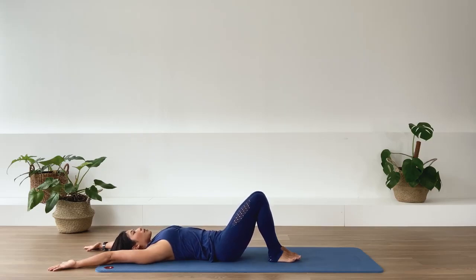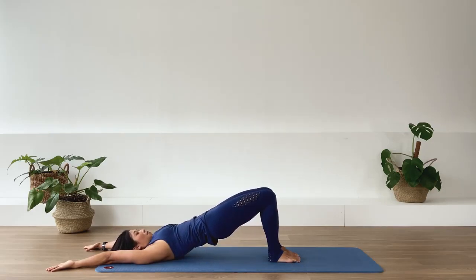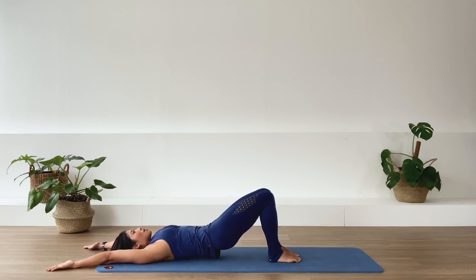Last one here. In-breath. Exhale. Roll it up. In-breath. Exhale. And roll back down. And release.